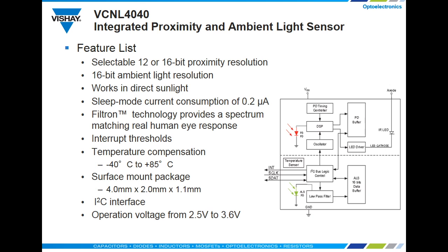If you have experience in optoelectronics, you know that sunlight can render optics unusable. That's not so with the VCNL 4040, which has robust performance in direct sunlight.